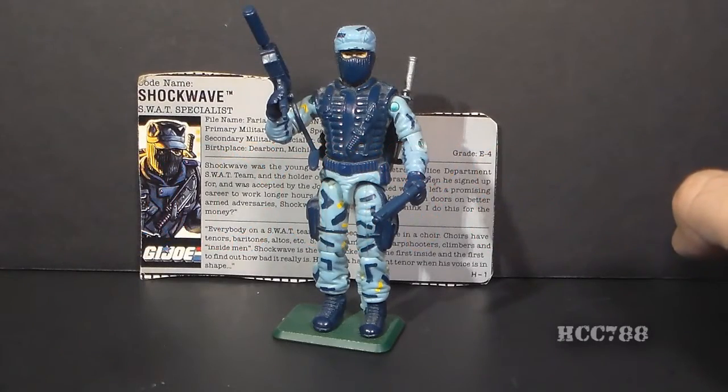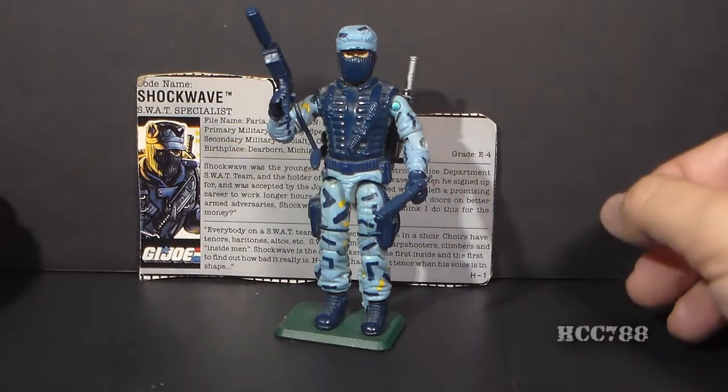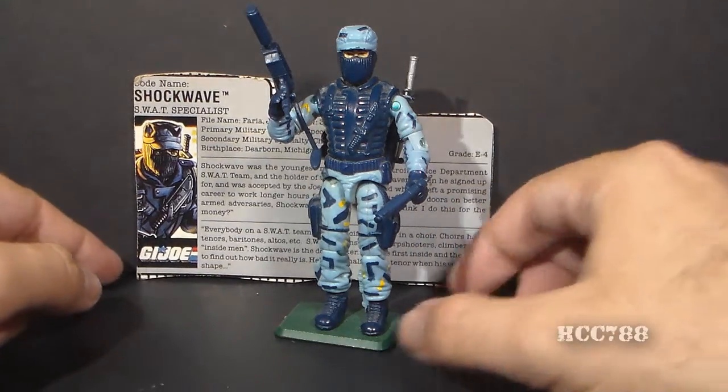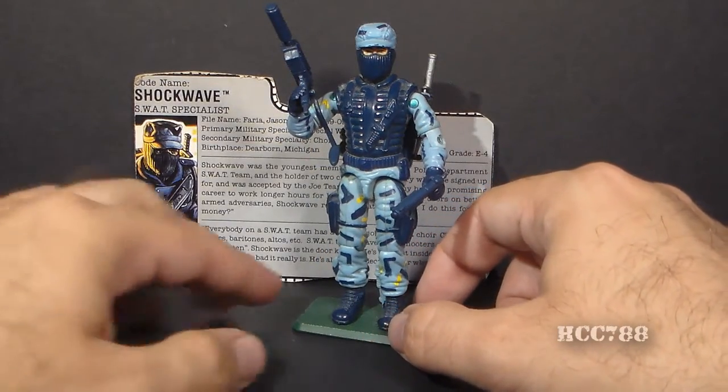Hello everybody, HoodieCobraCommander788 here, and this is a very quick look at the 1988 G.I. Joe SWAT Specialist Shockwave. Shockwave was a very popular figure from 1988, and I think it's easy to see why.